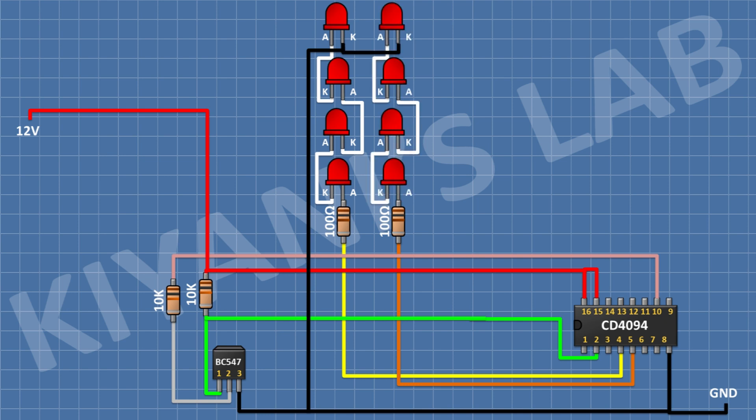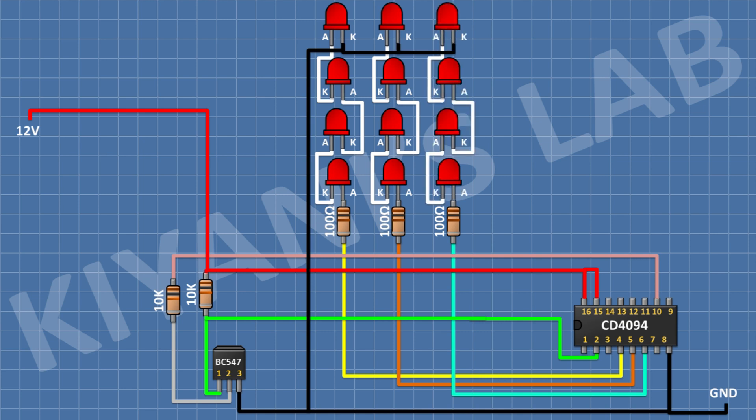After that, I'm gonna connect 4 LEDs in series and connect the anode of the first LED to the remaining pin of the 100 ohm resistor and the cathode of the last LED to ground. After that, I'm gonna connect a 100 ohm resistor and connect its one pin to pin number 7 of the IC.